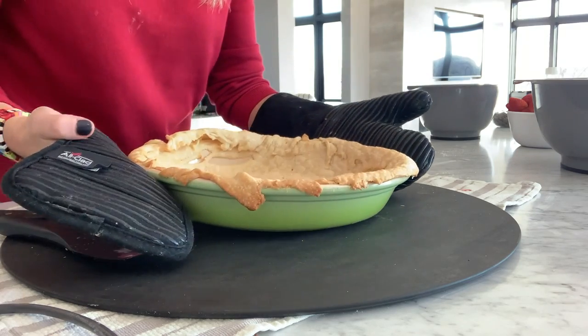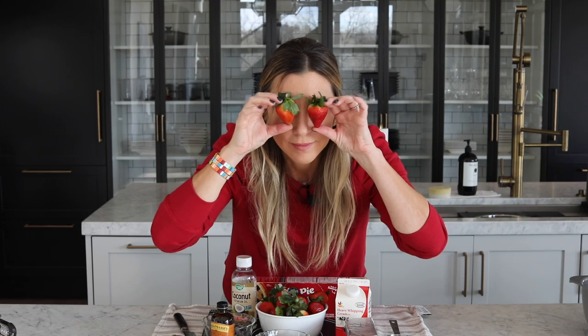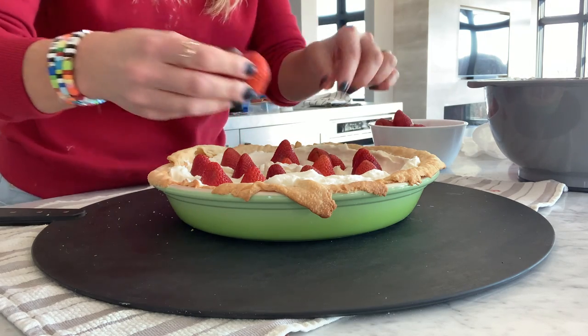Once the pie dough is done, let cool for 30 minutes before spooning in the homemade cream. Take about a pint or two of whole-hulled strawberries and press point-side up until filled, and let set in the fridge for about 20 minutes.